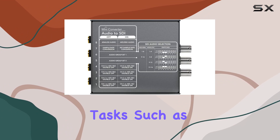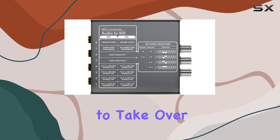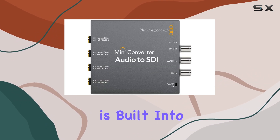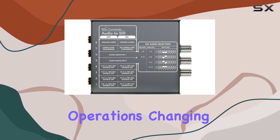For mission-critical tasks, such as live broadcasts or events, the redundant SDI input offers peace of mind. With a backup input ready to take over should the primary connection fail, reliability is built into every aspect of this converter. It's a feature that ensures continuity and minimizes downtime during critical operations.